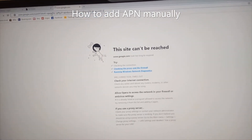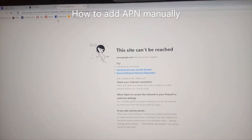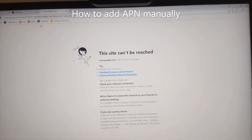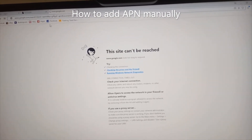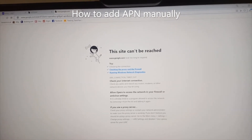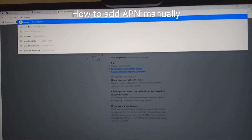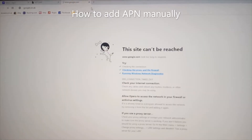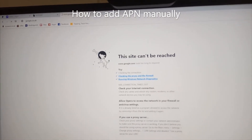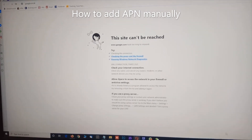If you are using a real network operator like Vodafone, O2, or EE, it should automatically pick up the signal. But in some cases, such as when using a virtual operator, you need to add the APN manually.